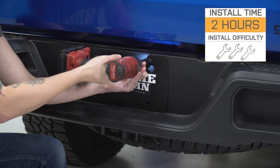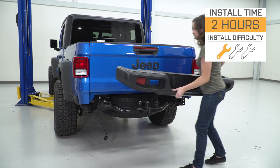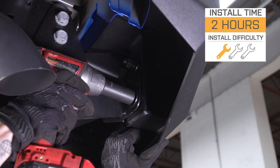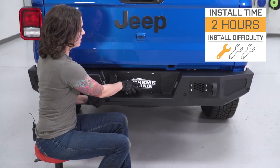As far as the install goes, I'm giving this one a one out of three wrenches on the difficulty meter. It does feature a direct bolt-up install with no modification required and can be done within two hours. So with that said, let's check out that install.